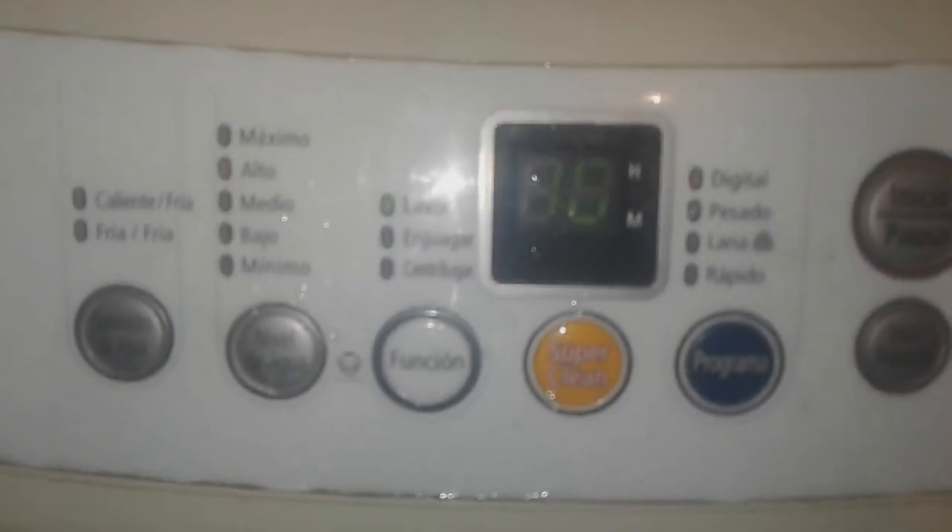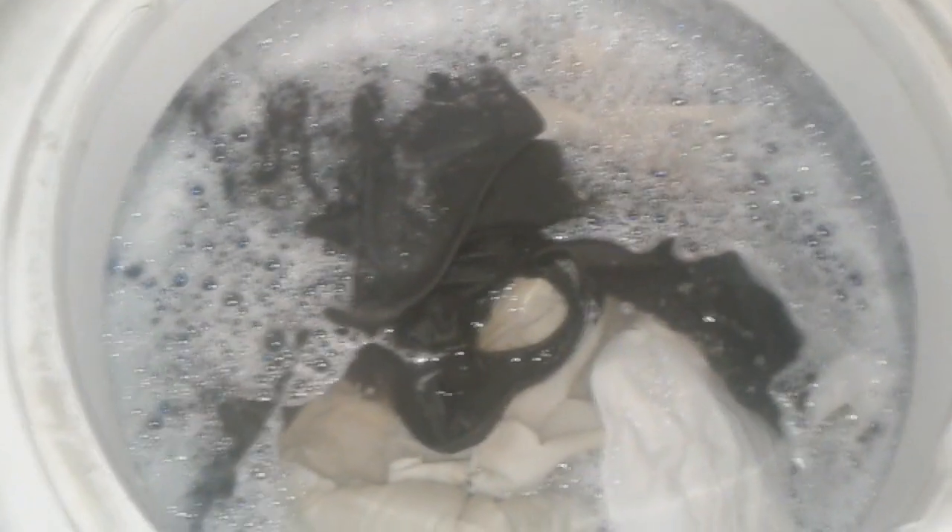Ya por último vamos a hacer las pruebas. Vamos a ver cómo lava, cómo enjuaga y cómo centrifuga. Colocamos en el nivel de agua máximo, con el máximo de ropa que soporta. Vamos a ver cómo se comportan los arreglos que le hicimos abajo a la tina — cómo se comporta en el giro, en la lavada, y verificar que no hayan fugas. Hasta ahora vemos que ya no se bambolea como antes; está mejor balanceada. Vamos a ver rapidito aquí en la parte de atrás si hay una fuga en el piso — y vemos que no hay absolutamente ninguna fuga. Ya no está goteando nada.